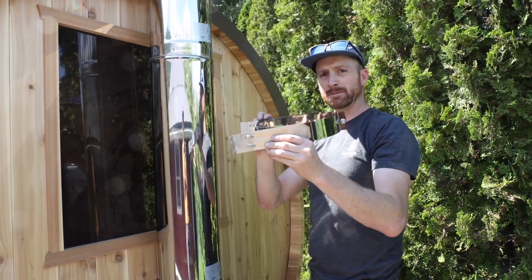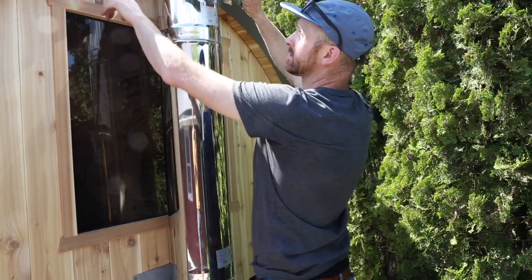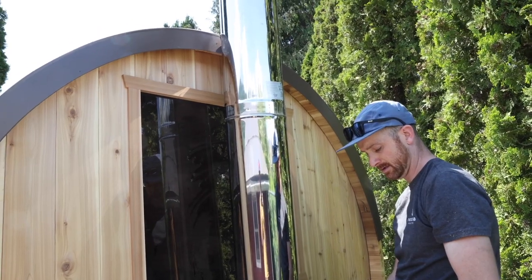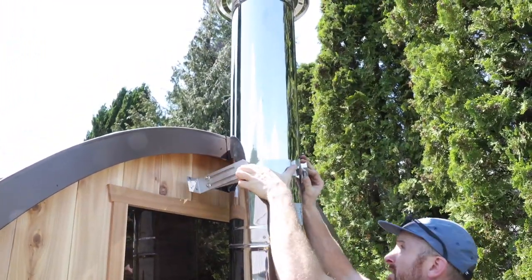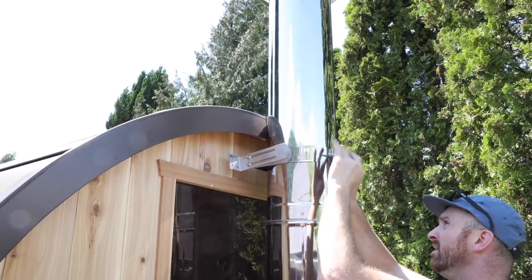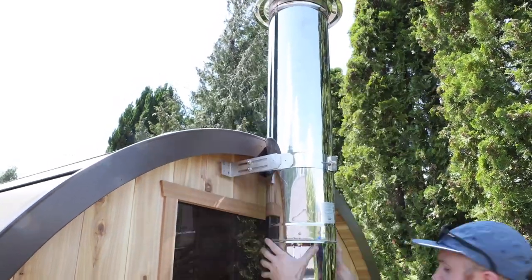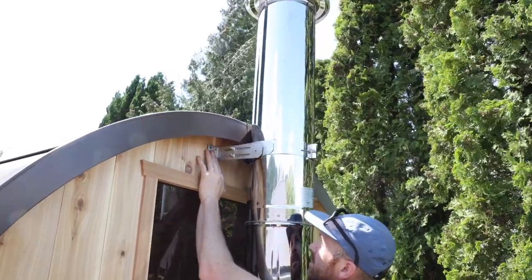Finally, you're going to use one of these mounting brackets — it's going to go around the chimney pipe above your rear window and screw right into the back wall. These are adjustable, so depending on where you want the stove to land, tighten the bolts to lock it into place and screw right into the back wall.